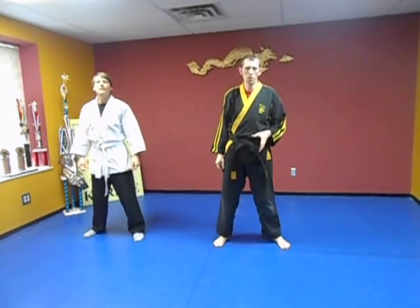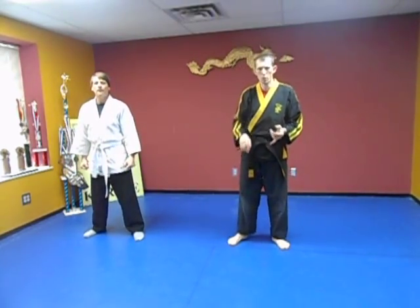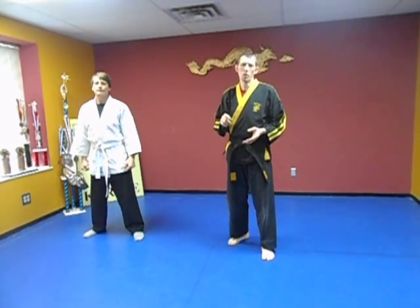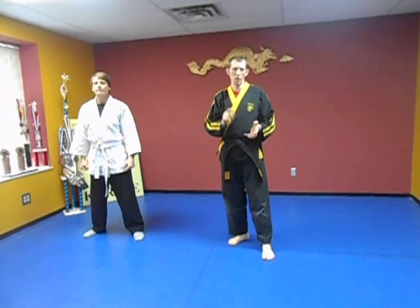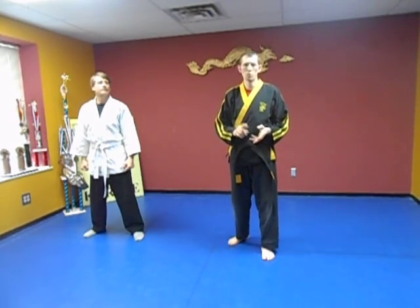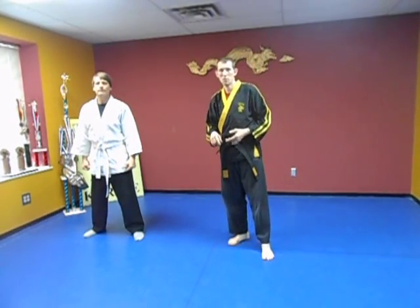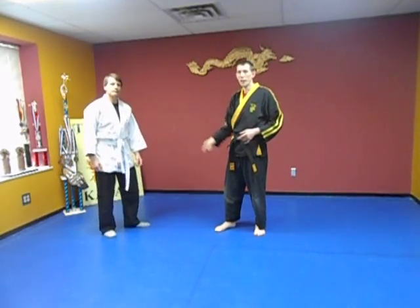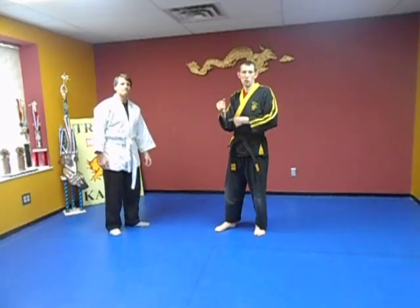Remember when you train in the martial arts, you've got to be careful — you're going to hurt yourself or hurt somebody else. We train in the martial arts for exercise and for self-defense. We're not coming out to pick fights. But if someone throws a punch at me and I block that arm, it can hurt.